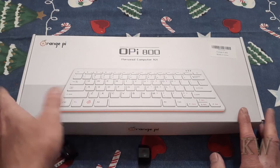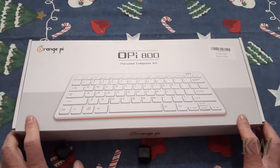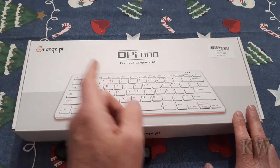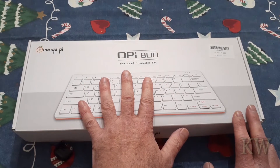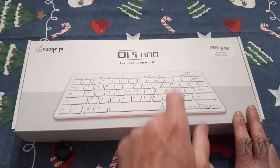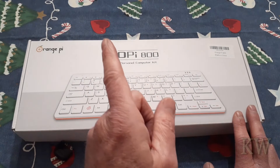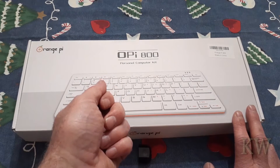Good day, welcome to Cameras Everything. We have the Orange Pi 800 personal computer kit, and these sell for between 100 and 200 bucks depending on where you get them — AliExpress or Amazon. There are different versions; this one I bought was about $108 and included the power supply. I recommend getting one with the power supply — it's a 4-amp USB-C supply, and without it the device probably won't work well.